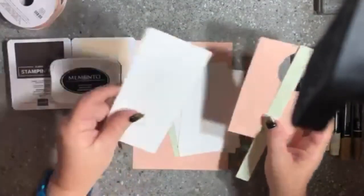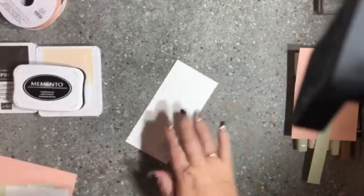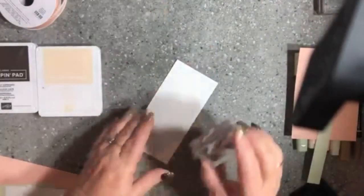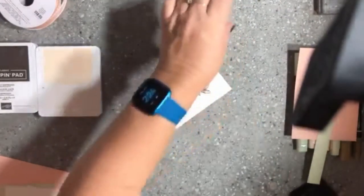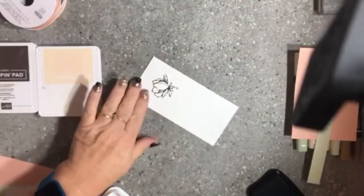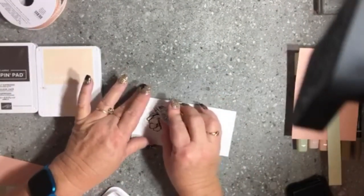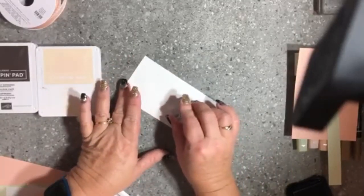I've got some scrap pieces here. I'm going to start by stamping just the small magnolia using my Memento black ink — ink it up and stamp it down. I've also got a leaf from the stamp set and I'm just going to pop a couple of leaves around here and over this side as well.